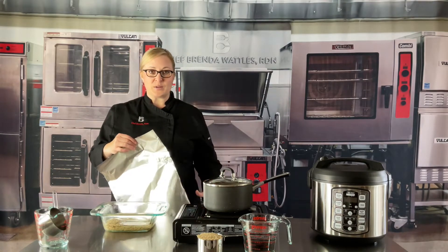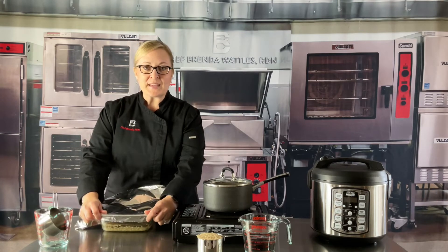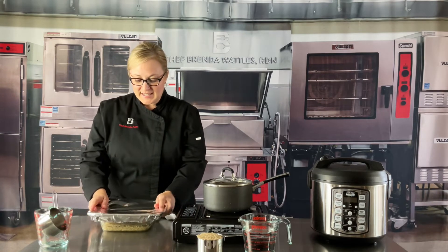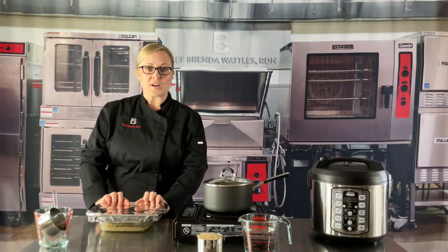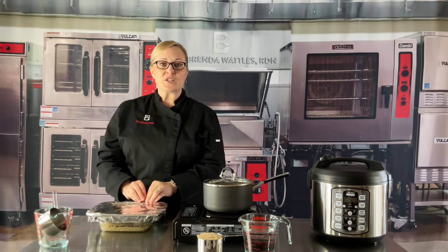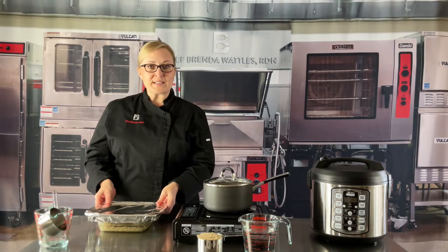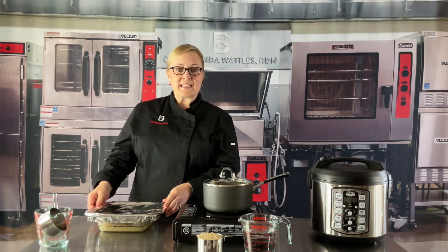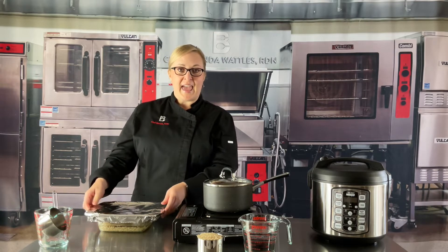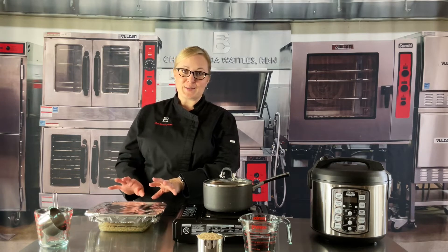The next thing is to put foil over the top, and we want to make sure that it is sealed very tight because we don't want the water to boil out — we want it to absorb into the rice. Then we're going to place it in our home oven preheated to 400 degrees, and we will wait until all the water is absorbed into the rice.